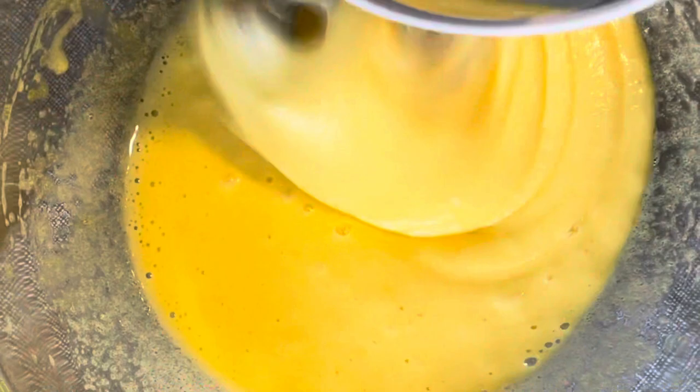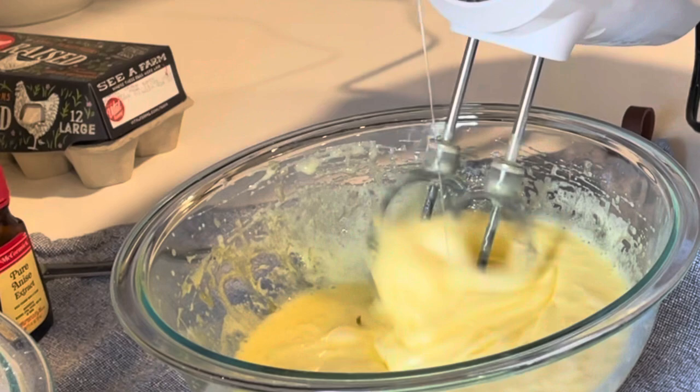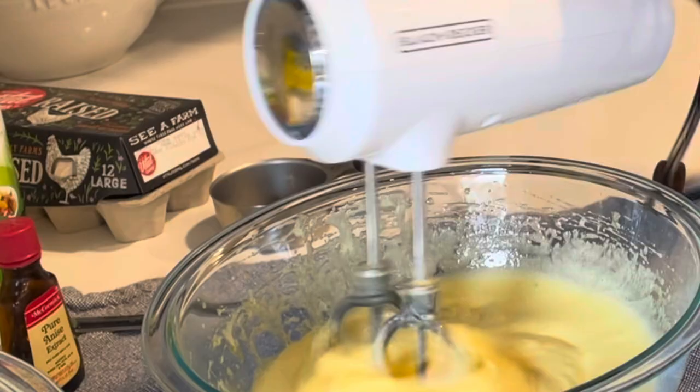Once the eggs and sugar have turned to pale yellow, slowly begin adding in a half a cup of canola oil. Once you've added in all of the canola oil, continue beating the egg mixture for another two to three minutes.